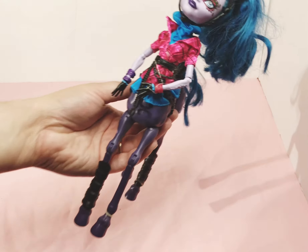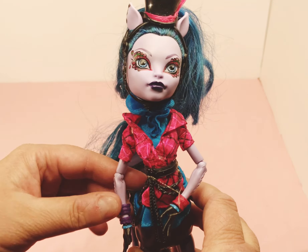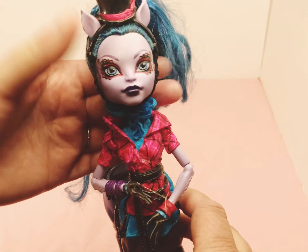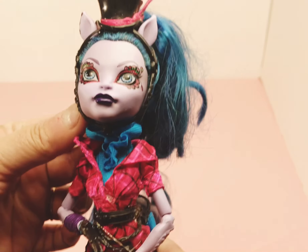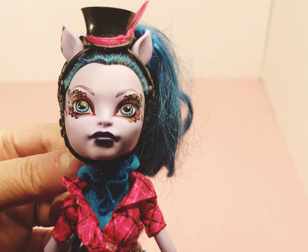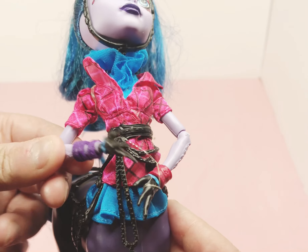And we'll look at her real quick. She has blue hair. She's got a red top on — you can see her top hat here. Look at her face. She has little bracelets on.